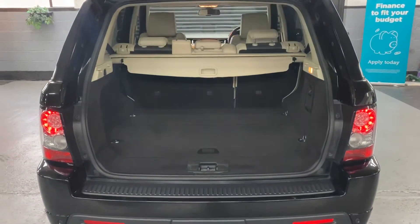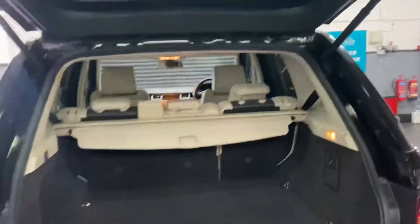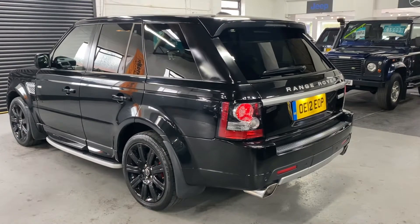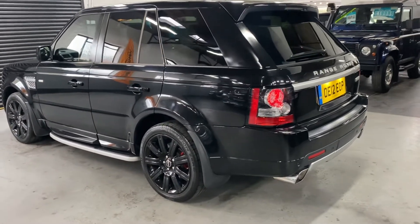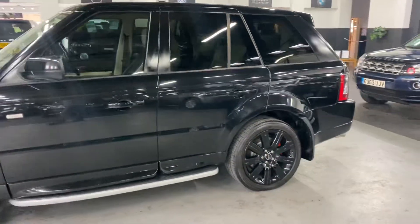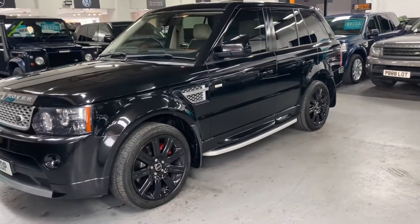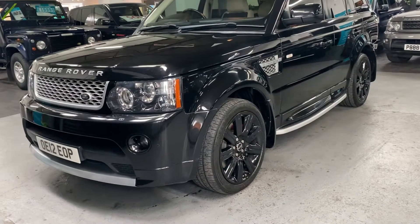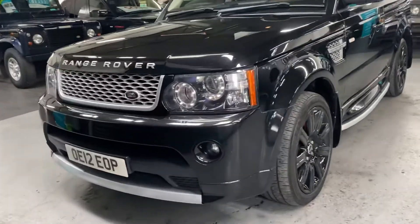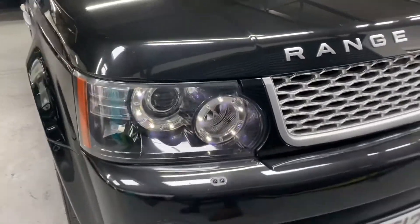The power boot is operational off the catch, off the little switch inside, or off the key. You also get rear parking distance control along with a reverse camera, keyless entry and keyless start. The full auto body kit is standard at this spec level — it just finishes off the car really nicely and gives it a lot more of an aggressive stance. Auto Xenon headlights with LED side lights as well.